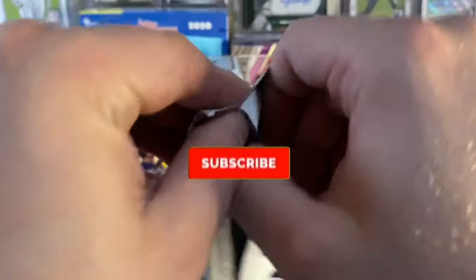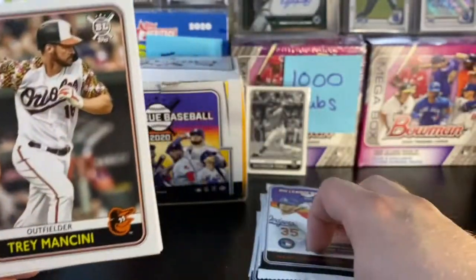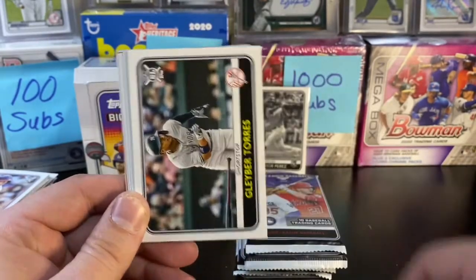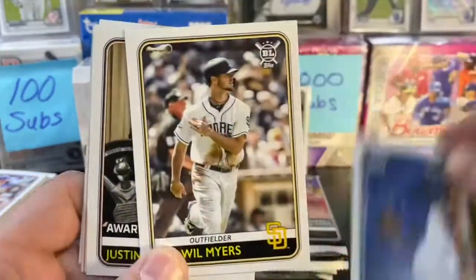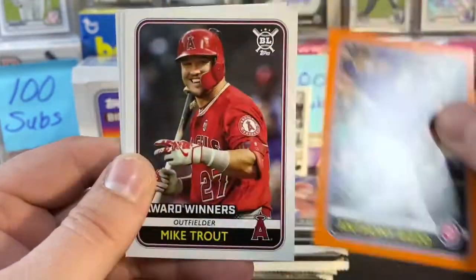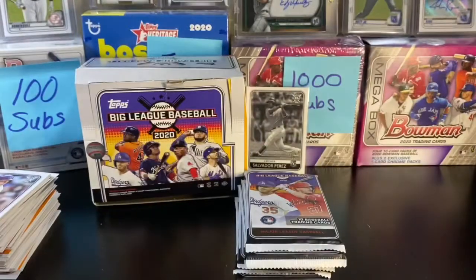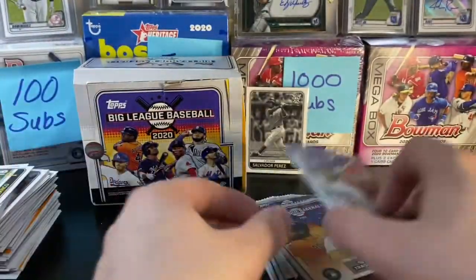Really liking the look of these cards. Smash that like button, subscribe to the channel. Still looking for an auto out of this hobby box — let's see if we can get lucky. Mancini, Gleyber Torres, Vlad Guerrero Jr. — good looking card. Will Myers, Verlander. Roll call Max Kepler, Anthony Rizzo orange, Mike Trout award winners again. Lorenzo Cain and Gregory Polanco. The backs of these are all different colors — definitely fun looking.